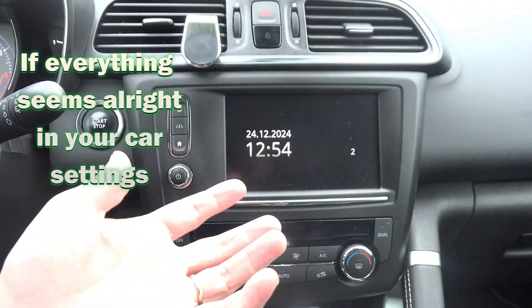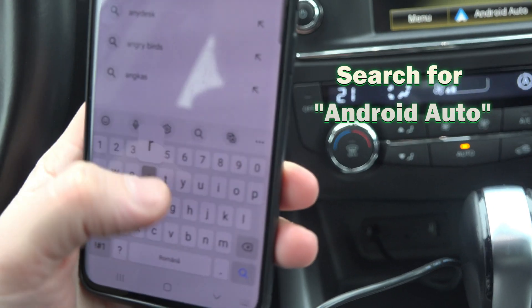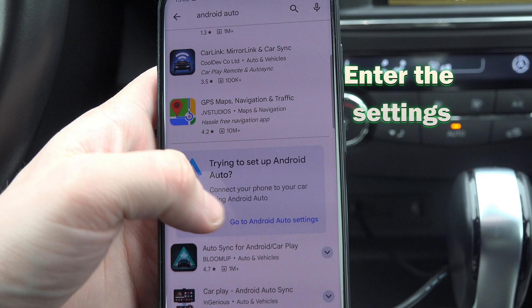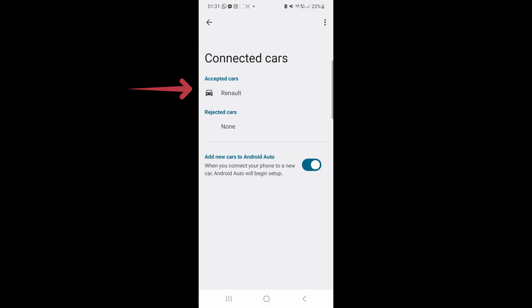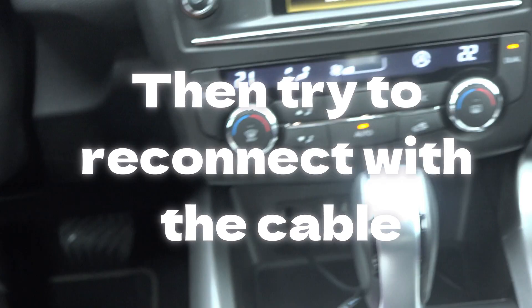If everything seems alright in your car's settings, then on your phone go into the Google Play Store and type in Android Auto. Nowadays Android Auto is integrated into phones — there is no separate Android Auto app like before. In the app, go to Start Android Auto Automatically and put it on Always. If even this hasn't worked but you connected before, you can go to Previously Connected Cars, press on the car and Forget, and then try to reconnect just like you did the first time when it worked.